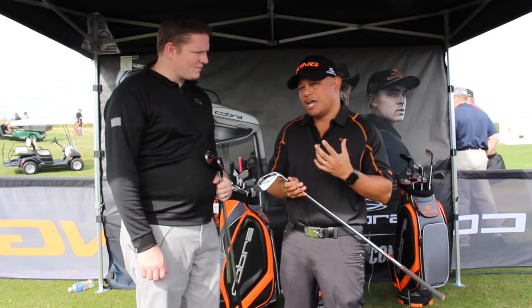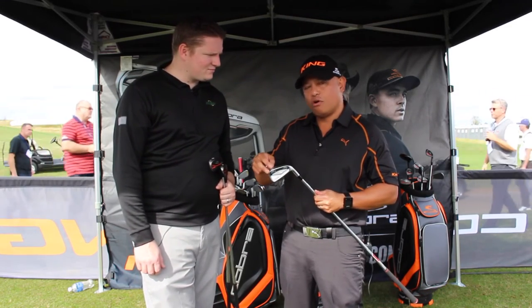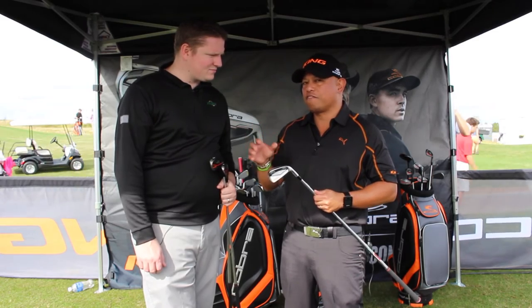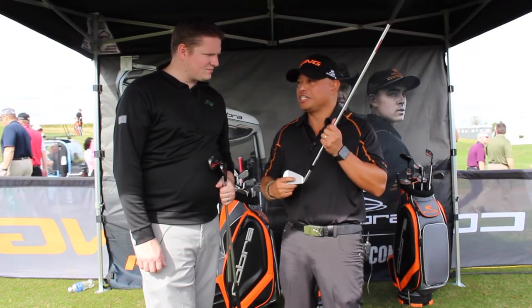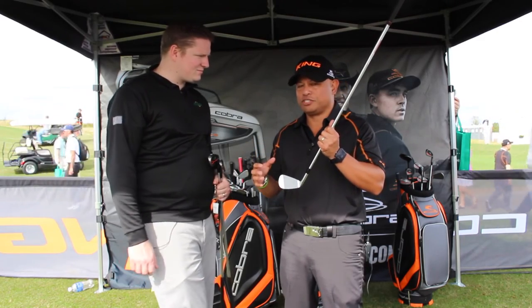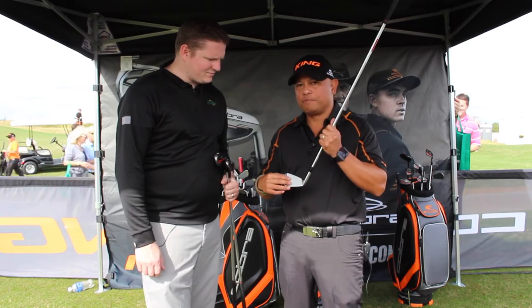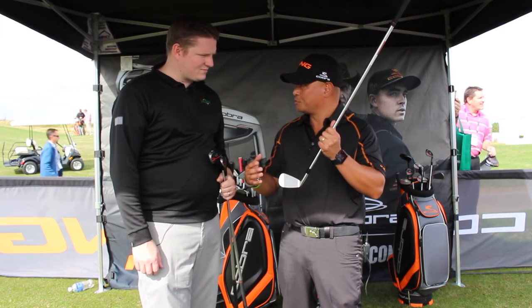We take the weight that we save and put it in the heel-toe with tungsten rods in the heel and two more in the toe that give us not only forgiveness, but again, centered CG for precision and control. So you have forgiveness and precision all put into one. We top it all off with 100% milled grooves that are wedge grooves as well for her.